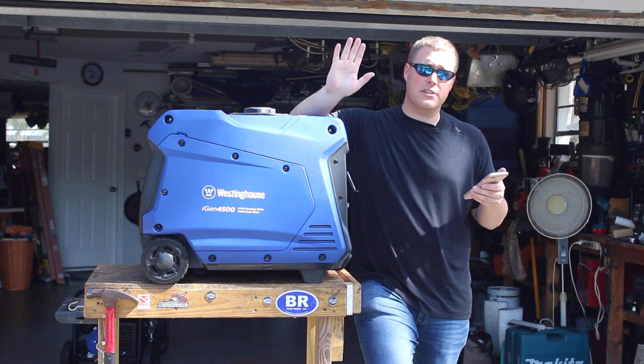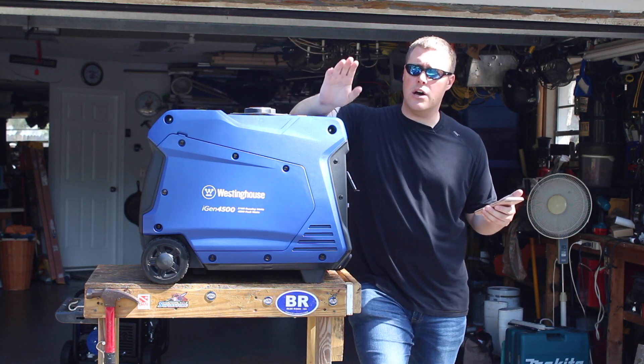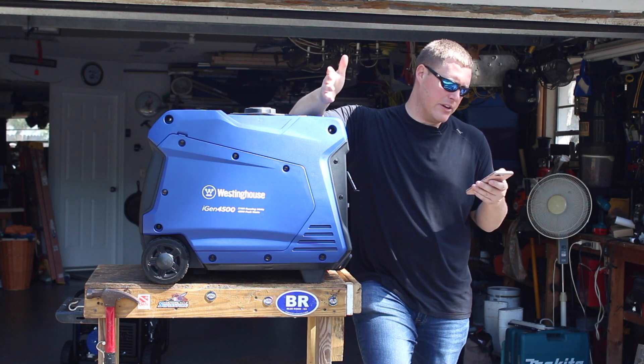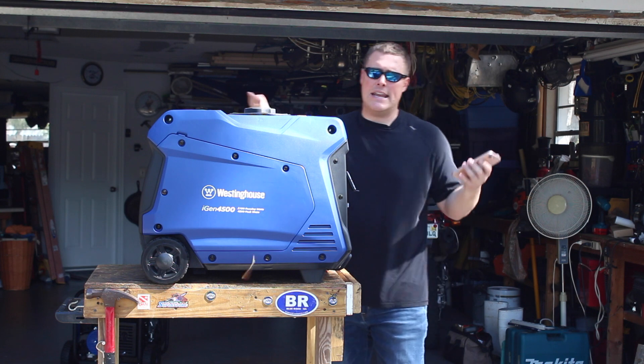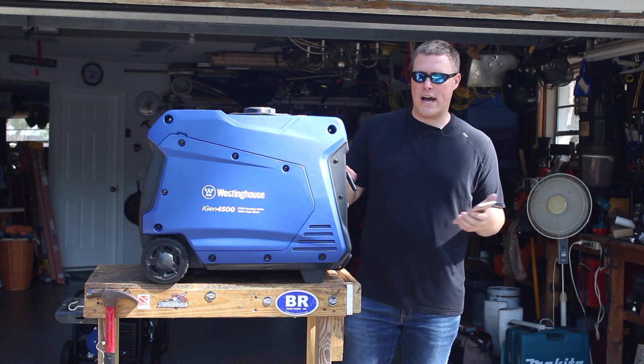At 50 feet, whether you're running eco mode or under a load, it's so quiet that it's almost ambient. We are reading 58 decibels under load and 54 under eco, and ambient sound is anywhere from 46 to 56 decibels. So it's a relatively quiet generator.